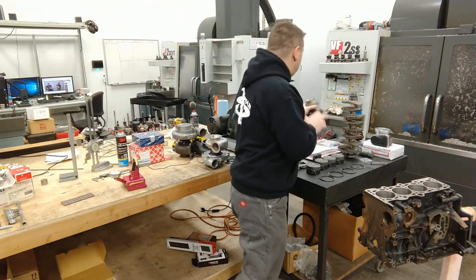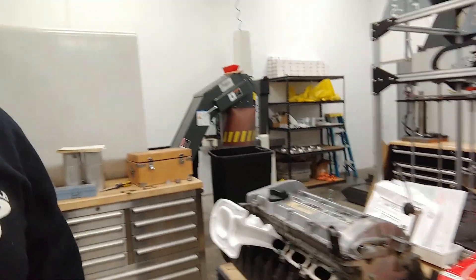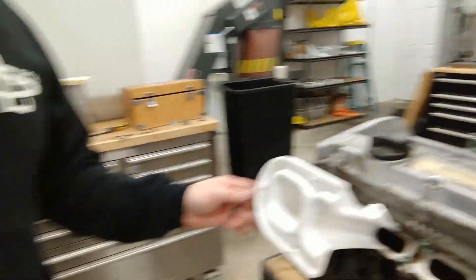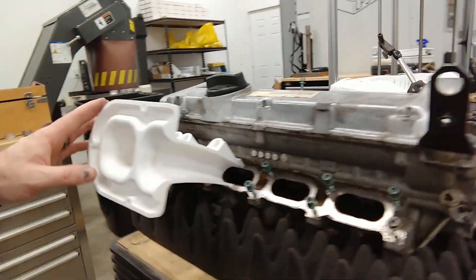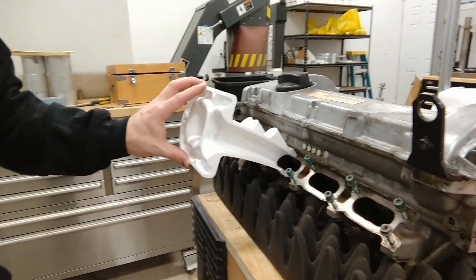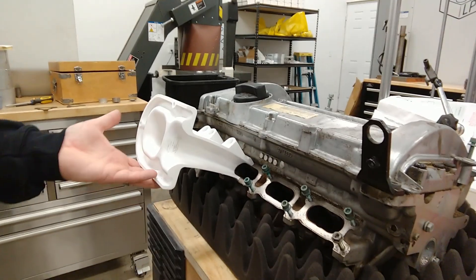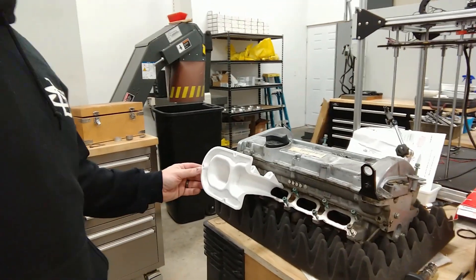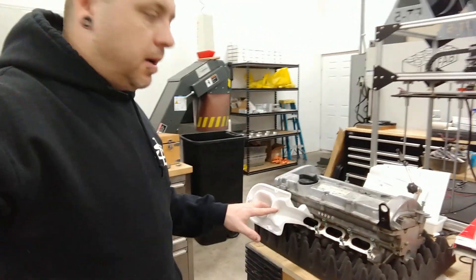The other thing a couple of you guys noticed is the little 3D printed intake on this head. This is something I was designing — a prototype that I 3D printed. This version would be a dual injector setup, two injectors per cylinder, with lots of taper in the port and a fairly short runner. With this project I'm going to try to build a few different intake manifold designs and see what works best. This was designed to be a complete billet manifold, but I think I'm also going to do some fabricated manifolds and possibly use one of the AEB manifolds — cut it up and see what I can do with it.